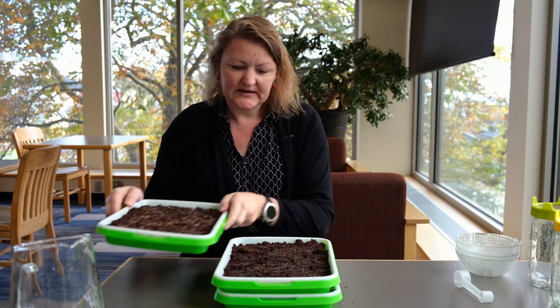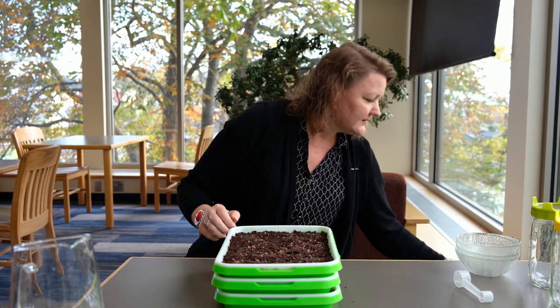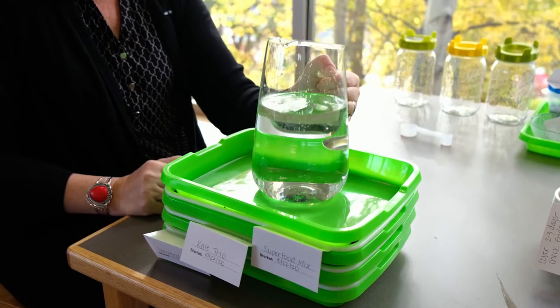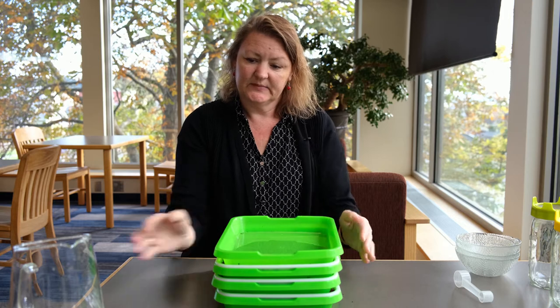So what we're going to do is stack the trays and give them a good push — stack this one, give it a bit of a push, and then we'll do that again with just another lid. Then we're going to leave them alone for at least three days and let them do their thing.